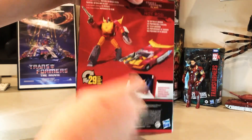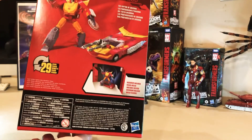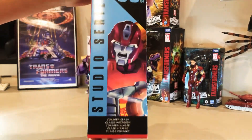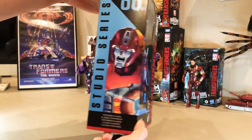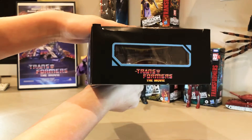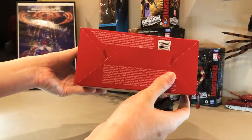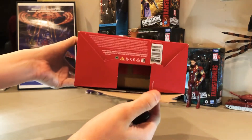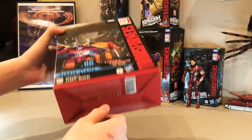Big screen inspired scale detail backup. Voyager class Studio Series 86. Top — good old little plastic window with 'Transformers the Movie.' Bottom — you guys really like the bottom of the Transformers boxes, barcode for you, if you really want that.